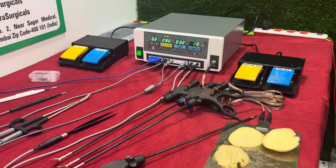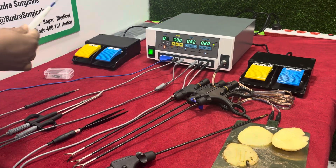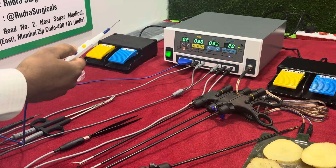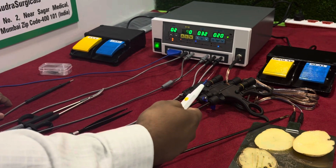All these cables you have to connect line-wise. First you have to connect this hand control quadri pencil. This is a two-in-one quadri pencil and can be used with hand as well as foot also. It is used for cutting and coagulation.